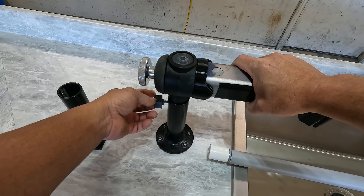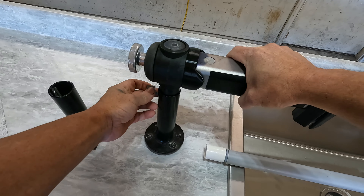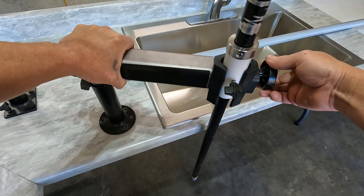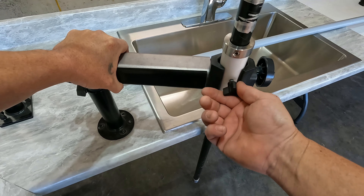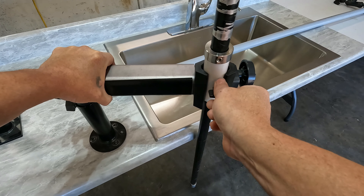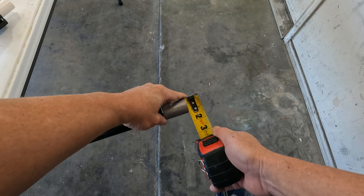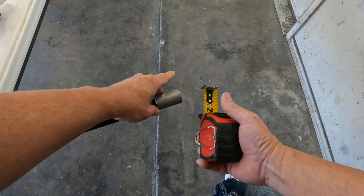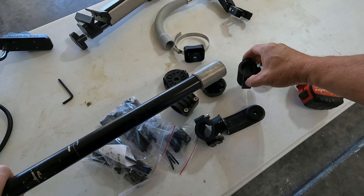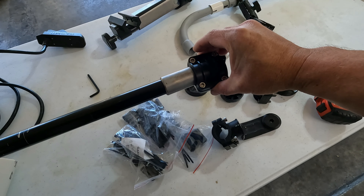You get it in there, tighten it up, and it has restriction — you can lock it in with a clamp over here to clamp the pole. It works on friction; you can turn the pole and if you want it a little bit tighter, tighten it up. It's right at an inch and a quarter, and that inch and a quarter fits any of these transducer mount brackets perfectly.